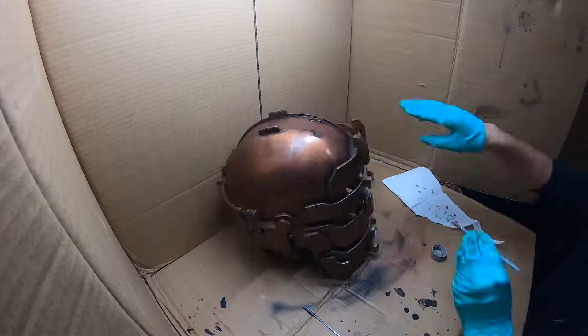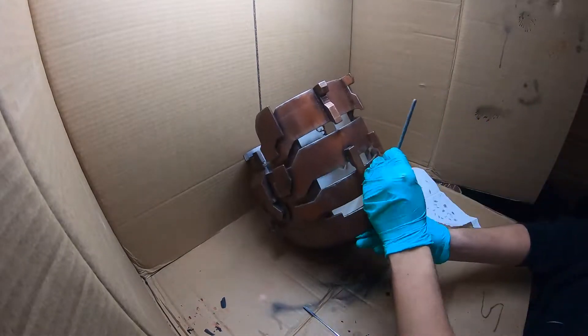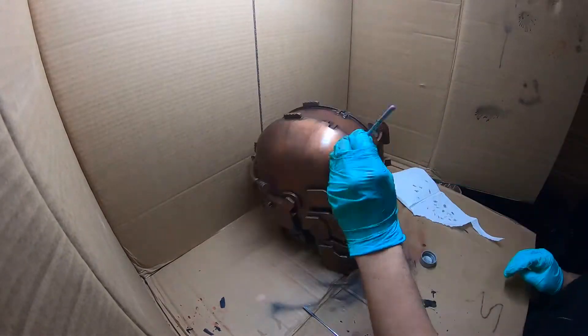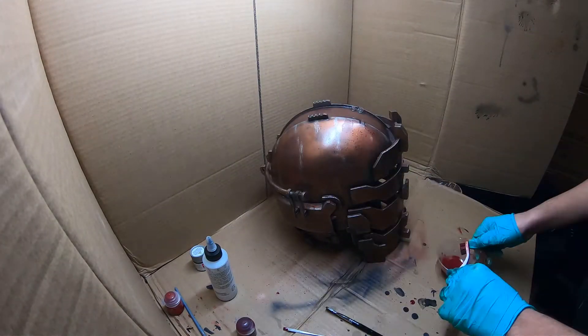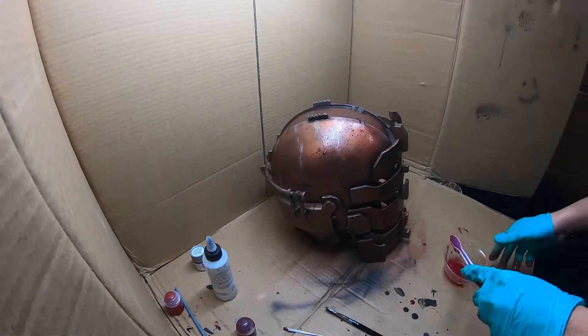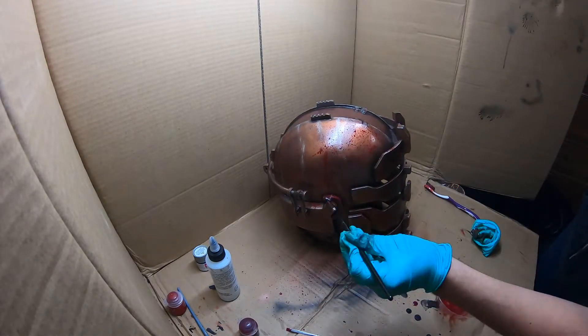Leave plenty of time to let the oil paint dry before moving on to the dry brushing. Dry brushing was done with Tamiya silver — with a little bit of paint on the brush, you hit the high spots of an area to give it a metallic and worn look. We used Blood for the Blood God paint from Citadel to add a splatter to the side of the helmet.